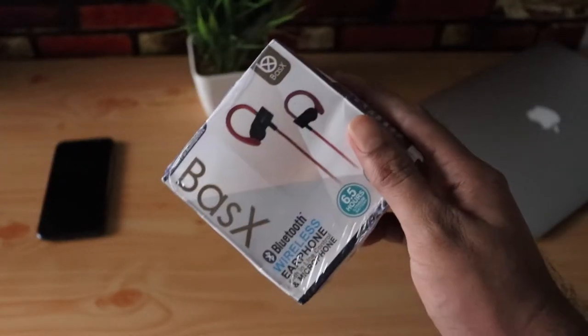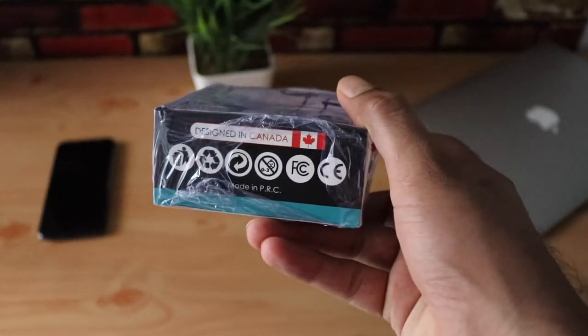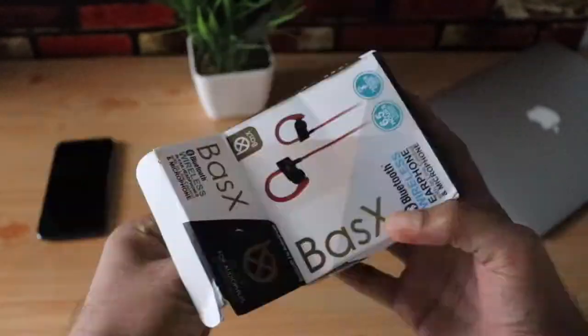This is the box and it's from Basics. I'd like to thank them for sending this out for a review. Let's open the box and see what you get inside.